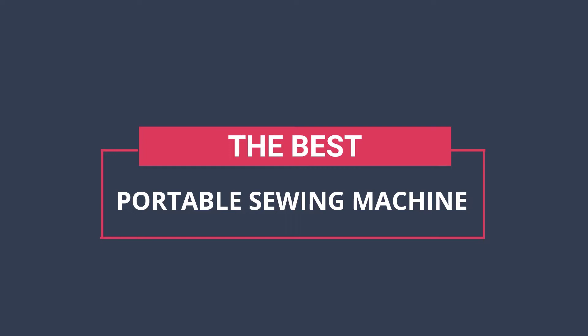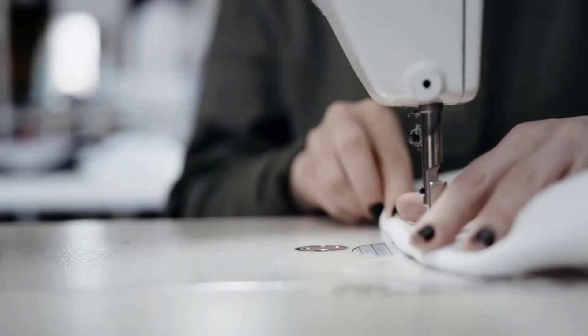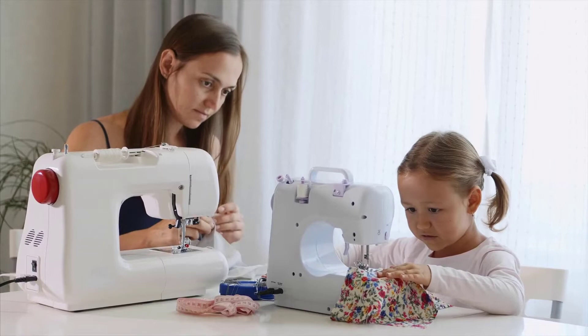Hi, you are watching Unbox Home. In today's video we are going to check out the best portable sewing machines. After extensive research and testing, we have established a variety of options for the needs and preferences of different types of users. To find out more information and updated prices on the products we have mentioned, be sure to check the links in the description below. Without further delay, let's get started with the list.